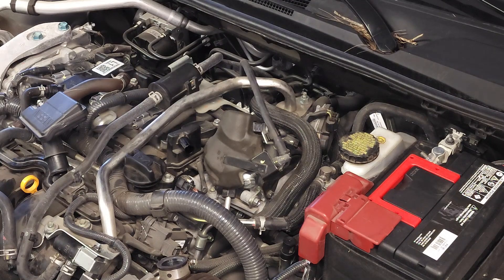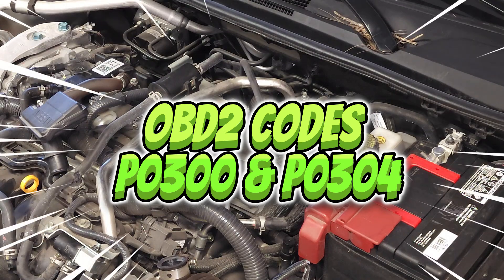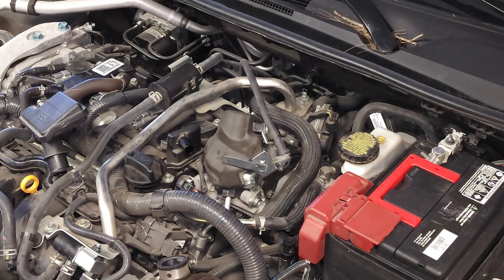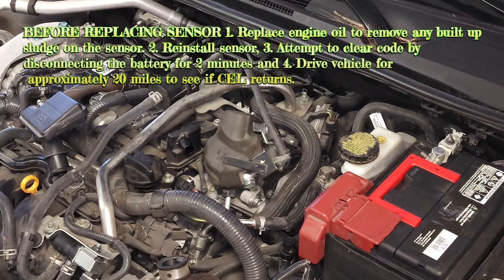Other symptoms include stalling — the engine might just shut off — and a check engine light with trouble codes P0300 and P0304. P0304 is also associated with faulty spark plugs, but there's a difference. If your car is having these symptoms, first check the condition of the engine oil. If the engine oil is extremely dirty, it's very likely the dirty oil has coated the sensor so it can no longer accurately detect signals and provide them back to the engine's computer. Do this troubleshooting step before you change the sensor or your spark plugs.